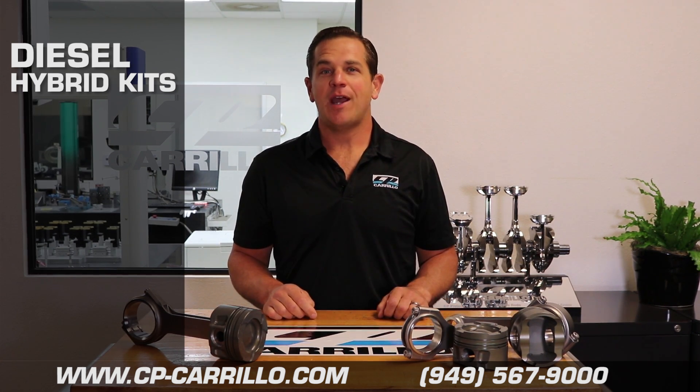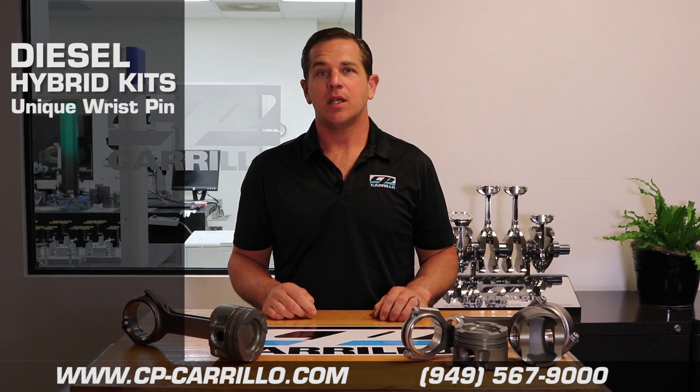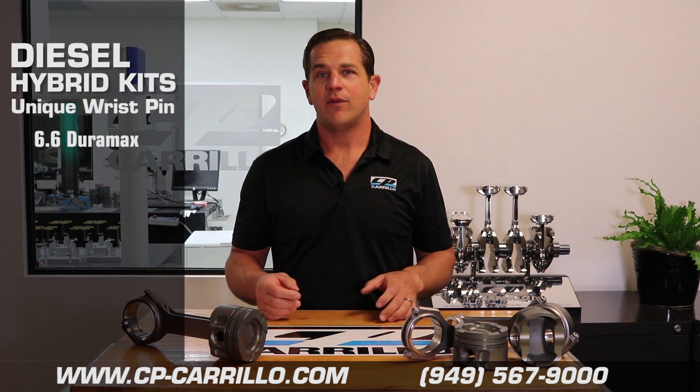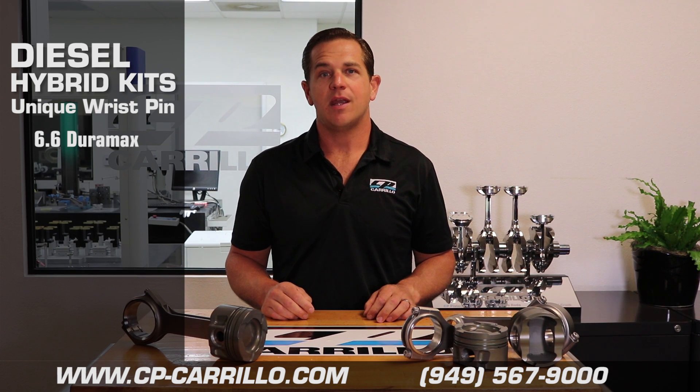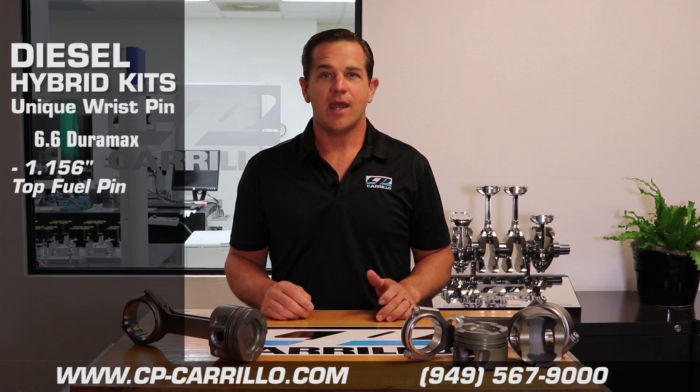The thing that makes each hybrid kit unique is the wrist pin. What we've done to achieve a longer connecting rod for both kits is reducing the diameter of the wrist pin. In the Duramax application, we've gone from the standard Duramax pin diameter to a 1.156 inch diameter top fuel pin. And by doing that,